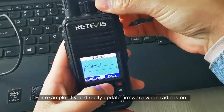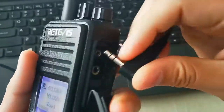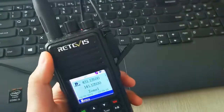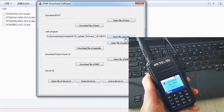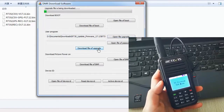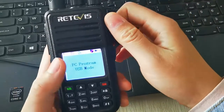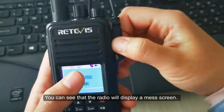For example, if you directly update the firmware while the radio is on, you can see that the radio will display a messed-up screen.